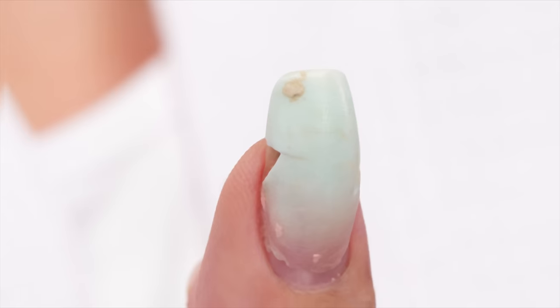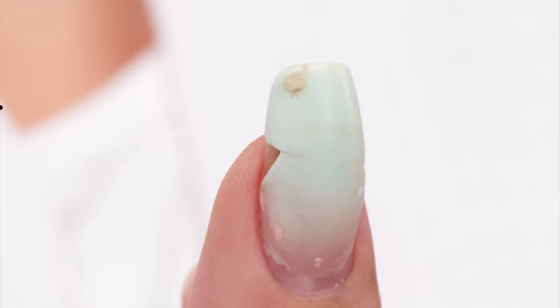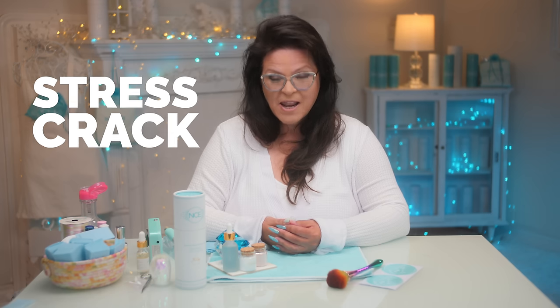I'm getting ready to do a video and I noticed this — it's a stress crack. I'm going to show you why it happens, how to prevent it, and how to fix it. Let's get started.